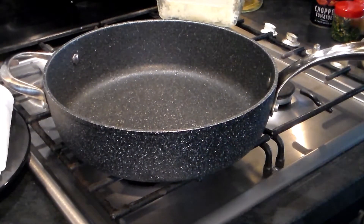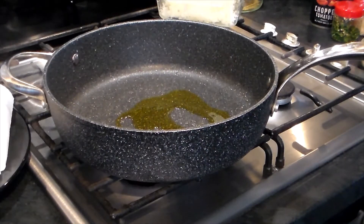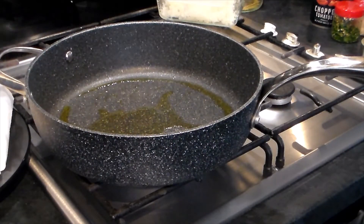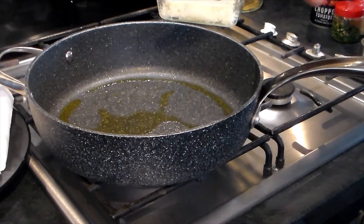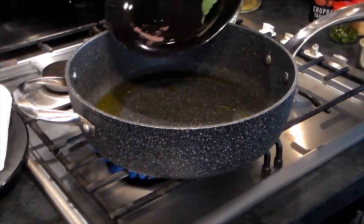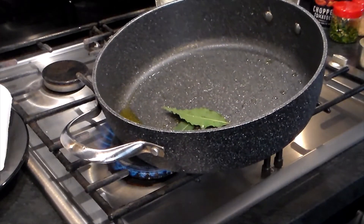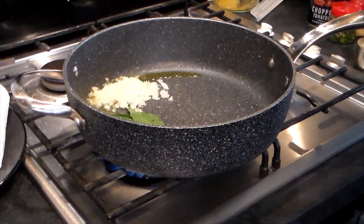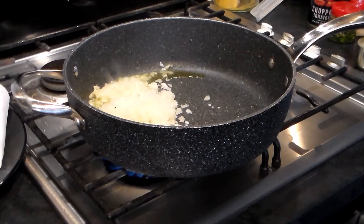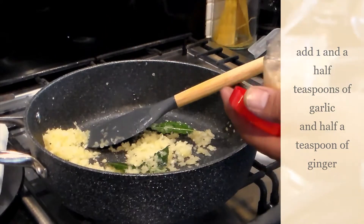Now we're going to make the sauce to add the fish into. Put olive oil in the pan, and once the oil is really hot, add the mustard seeds. Then add the onions — about a quarter to four spoons. While the onions are cooking, add one good teaspoon of garlic, maybe one and a half.